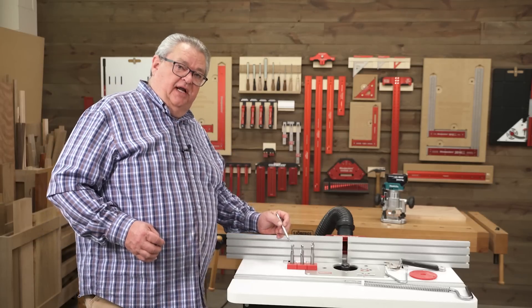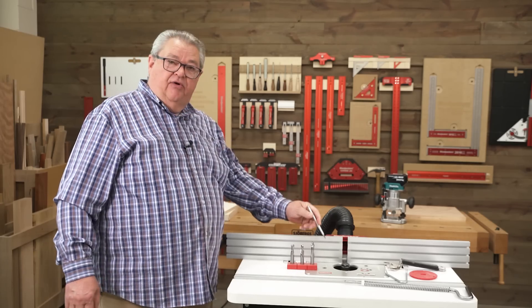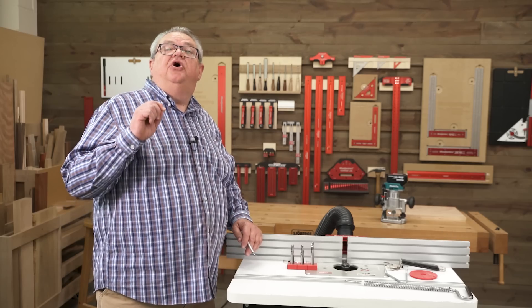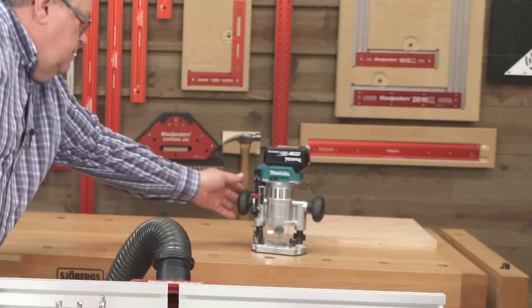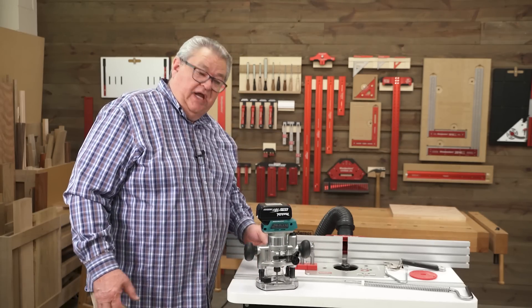Now the first is the upcut. Upcut and downcut are a little bit confusing because it's a lot different between a handheld router and a router table. The router is on one side or the other, so which way is up? Well, up is always toward the router motor. So if I'm using a handheld router, up is really up.